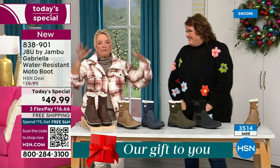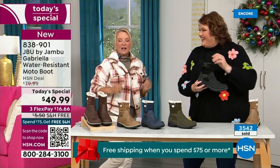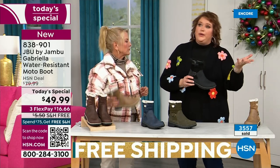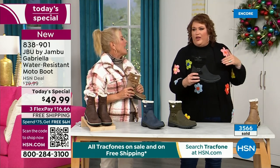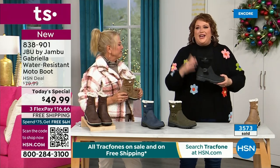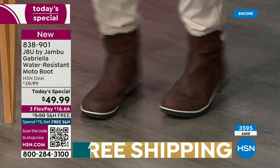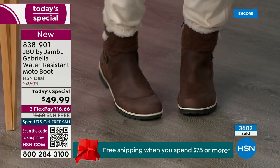To do features like water resistancy and all this other stuff, they start to pull back on the fashion element — all the bells and whistles — because it's so much more expensive. That's why when we started the show, I said, how many of us go in and it's a plain boot? There's nothing to it. Now you look at the Gabriella and she is loaded to the max.